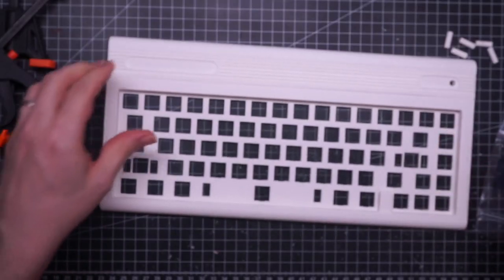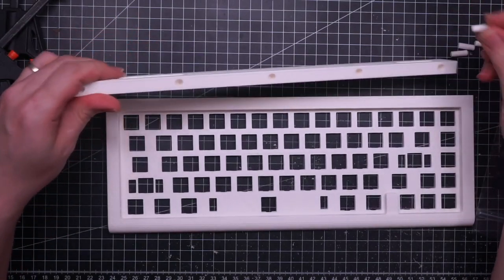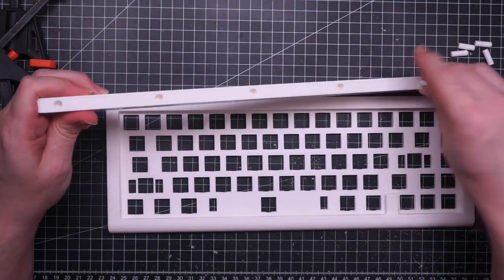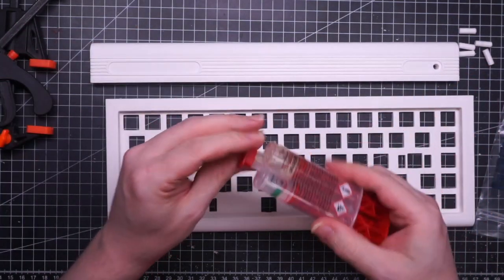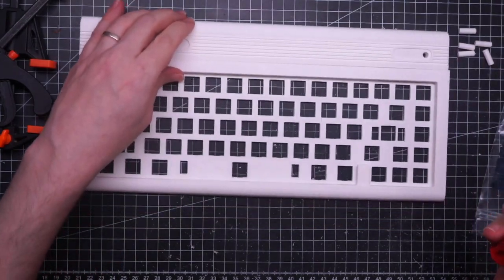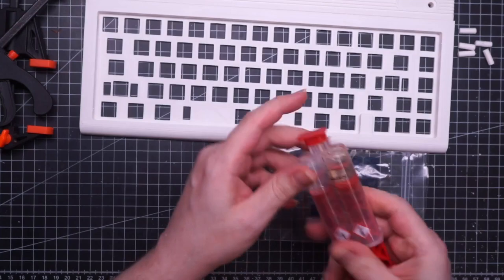I 3D printed the first two pieces and they came out really well. Now I'm going to glue them together with the help of some pins and two-component epoxy glue. I have to be very fast because the glue cures in about 3 minutes, so I don't have much working time.